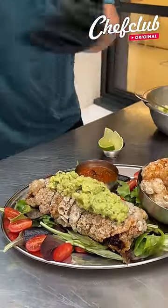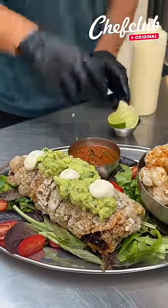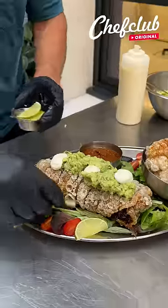A few dollops of sour cream right down the middle, and some lime wedges to give it some acidity. And there you have it.